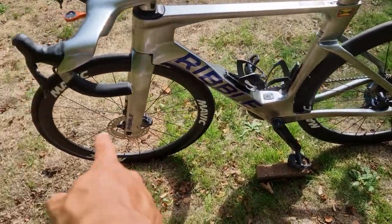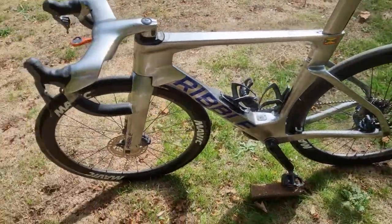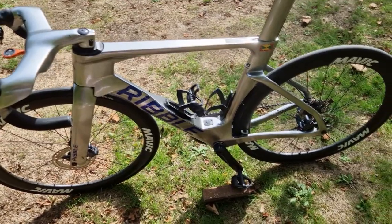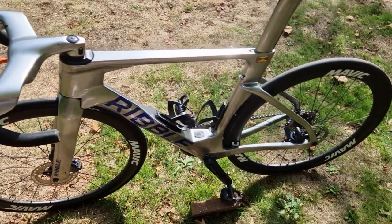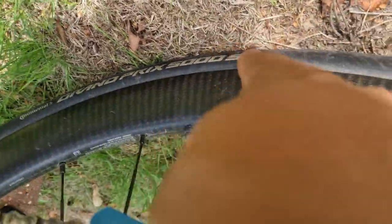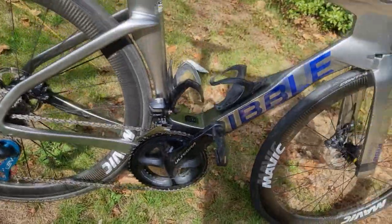Other little details: disc rotors — front is 160, rear is 140. That's just the UCI standard, so if you need spare wheels from another team you're still going to be covered, as I was in the Tour of Britain last week. Everything is compatible. The tires are the Continental GP5000 TR — tubeless ready — great tires, roll fast and corner nicely.